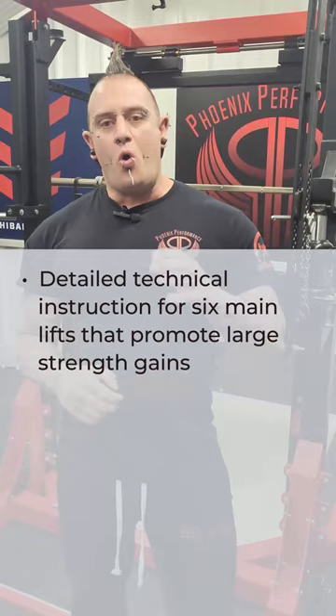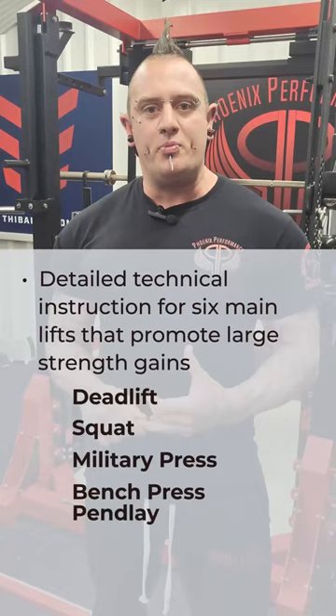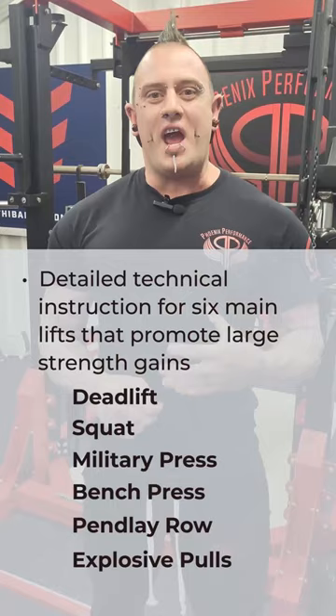We also do an entire section of the book on the technical aspects of all the lifts that are involved. All the main lifts have their own chapter in terms of how we want you to set up and how we want them performed — in terms of the posture and alignment, the bar path, all those types of things — to make sure that you are getting the most out of the exercises that you're performing.